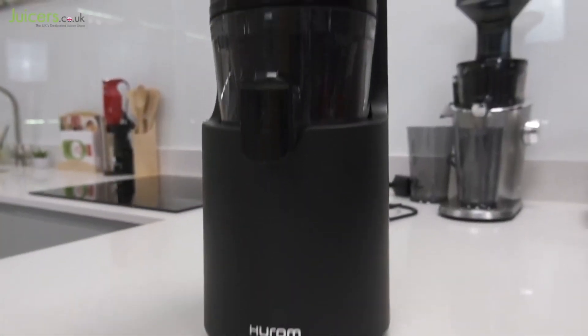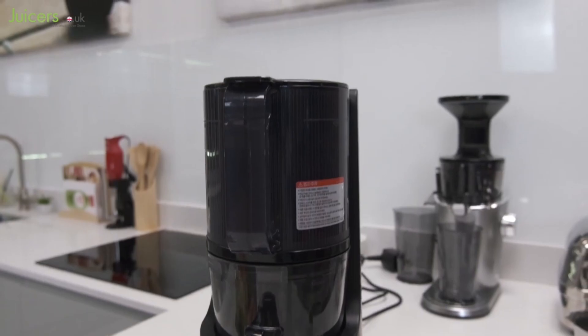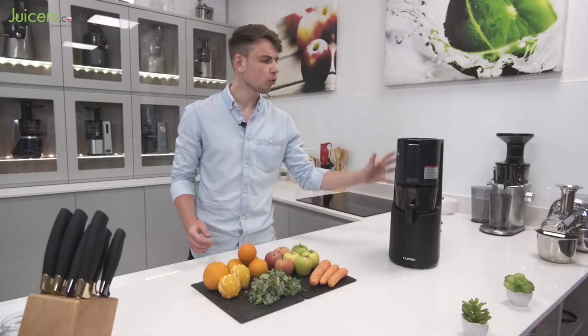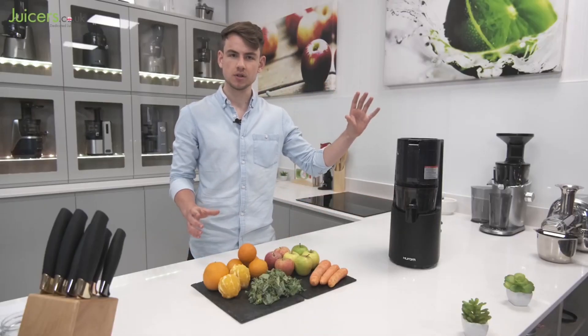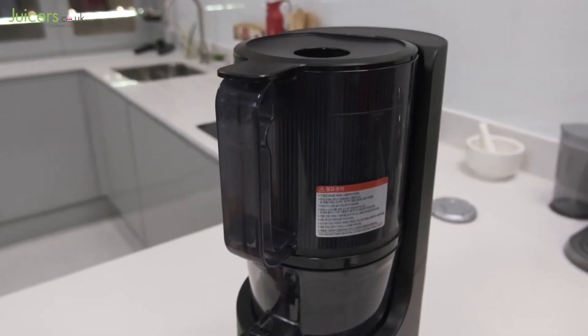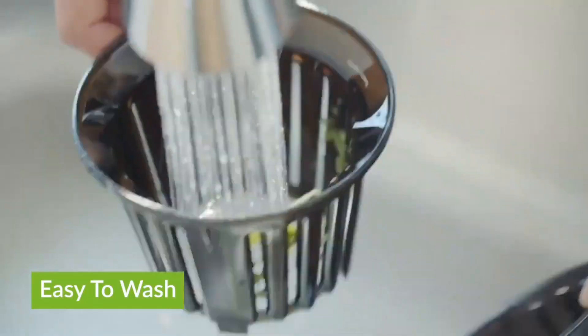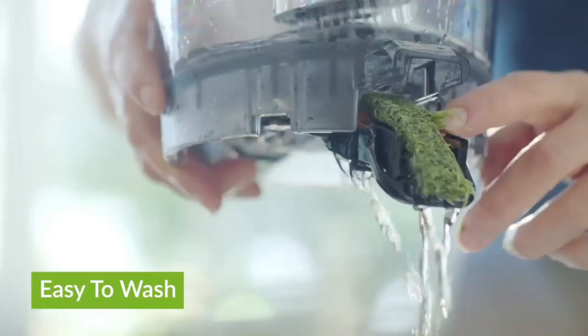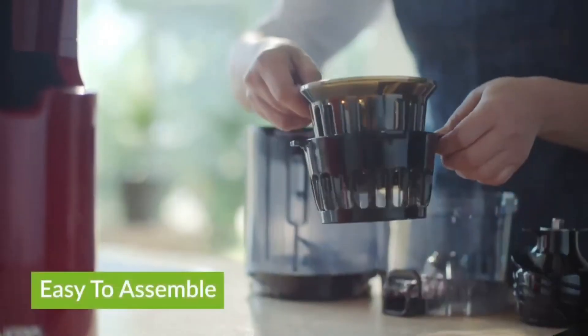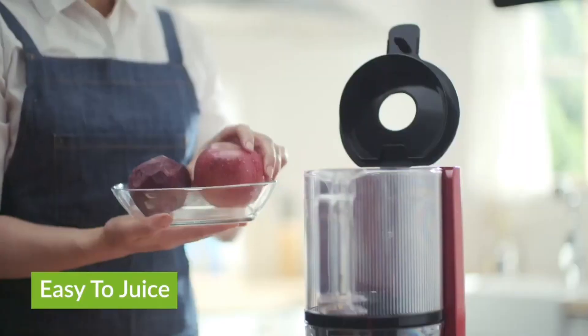With this sleek machine, juicing mishaps become a thing of the past. No more worrying about cutting your produce into tiny pieces — the H200 handles it with ease. And the best part, it runs so quietly that you won't disturb the peace of your kitchen. During my month-long testing adventure, the H200 proved its worth by smoothly processing various fruits and veggies without a hiccup. No jams, no clogs, just pure, uninterrupted juicing bliss.